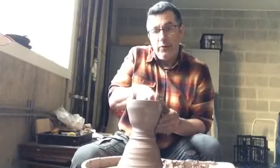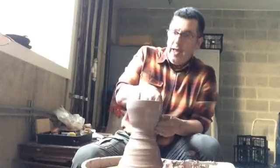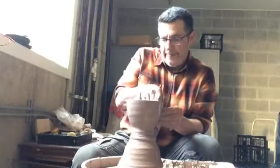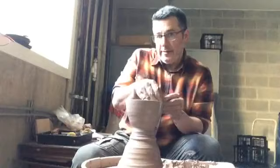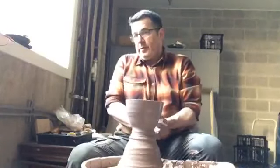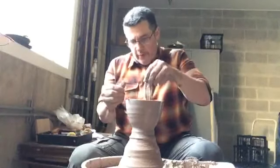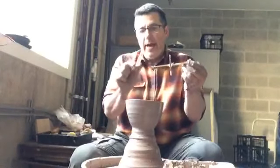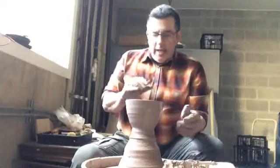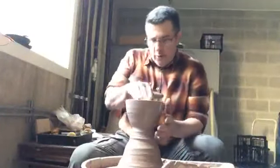When I'm throwing a bowl or many forms on a bat or straight up on the wheel head, I'll leave myself at least one finger thickness so that I have enough room left over for a foot ring. I'm going to check the depth — I want the pot to start out taller than I need it to be. It's missing by about a half an inch, and I want that to be the case because I want the pot to start out taller than needed.